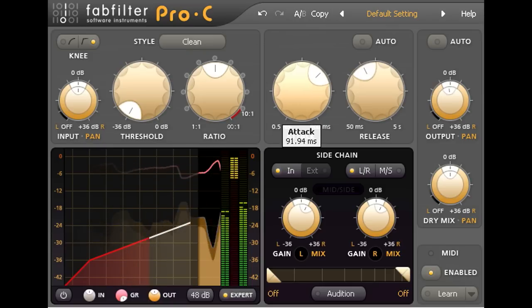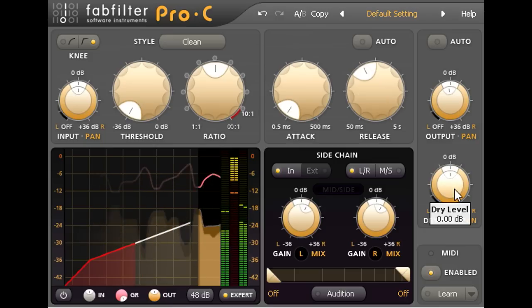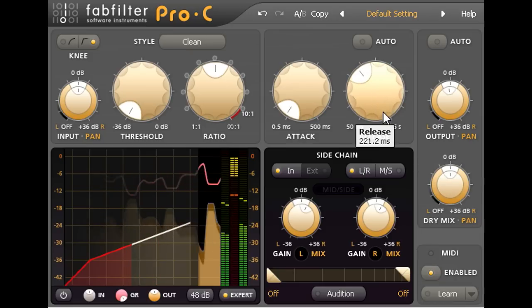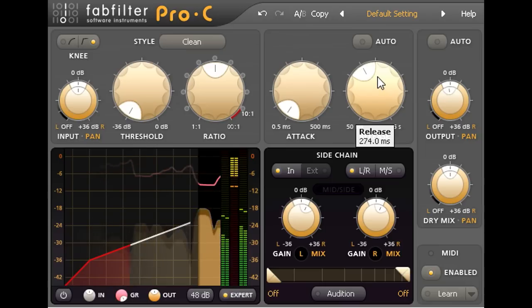But when running the compressor in parallel, the opposite applies. Setting the attack time as fast as possible means those initial transients will mostly come from the uncompressed part of the signal chain, so the compression will have the minimum effect on it. These kinds of settings — with medium ratio, fast attack, and medium release — are useful whenever you need to bring up background details, will reduce dynamic range with minimal side effects, and are often used in classical orchestral recordings where any hint of audible compression would be unacceptable.